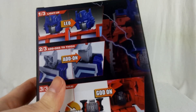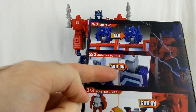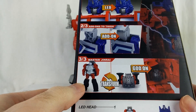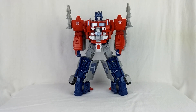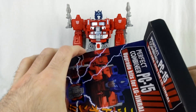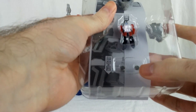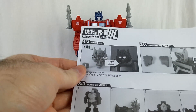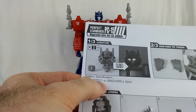The kit comes with a new head with LEDs, fillers for the thighs, and a new Jinrai who goes into the chest. This set also includes batteries, so you don't have to go get some. If you do need replacements, it tells you on the screen — SR521 A's or SR521.